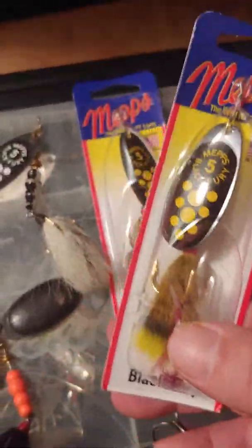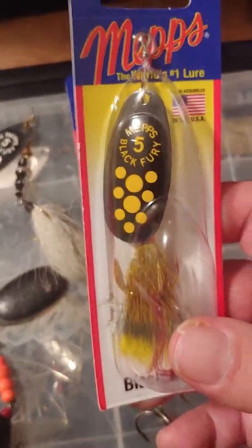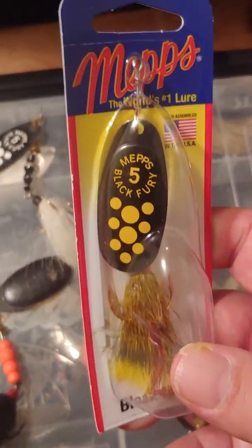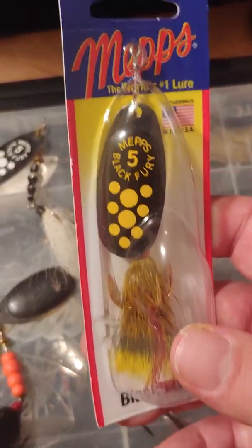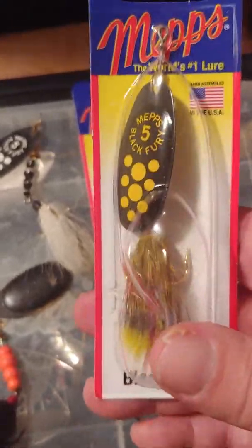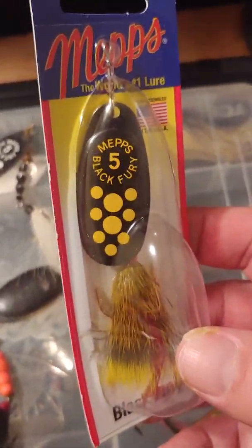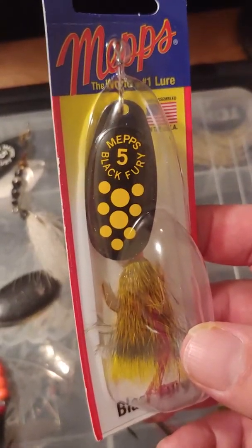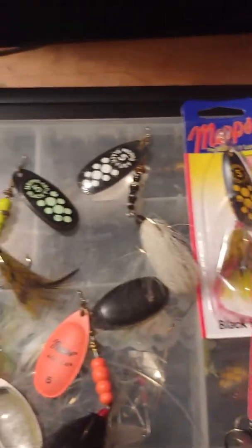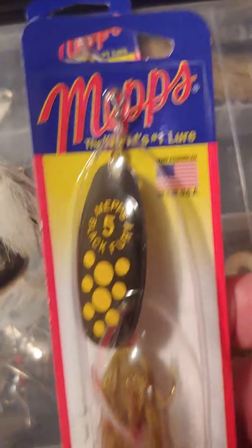So let's start here — this is the best Black Fury spinner as far as I'm concerned for the waters I fish. I've caught a couple of pike over 40 inches on these and many in the high 30s on this color. It's a size five, dressed squirrel tail bucktail, yellow dots patterned — black with yellow dots. I don't know why this seems to outperform the other Black Furies, at least for where I fish.